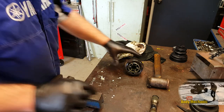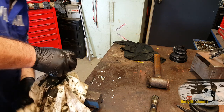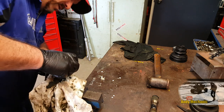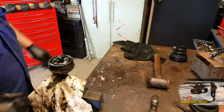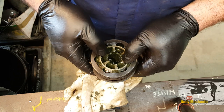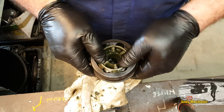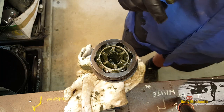Now, CV joint — let's just put a rag around there. It's such a messy job, this. I'll show you how to pull that apart. Like I said before, it's not often that you would even bother pulling these apart, but it's quite useful for diagnostic purposes.